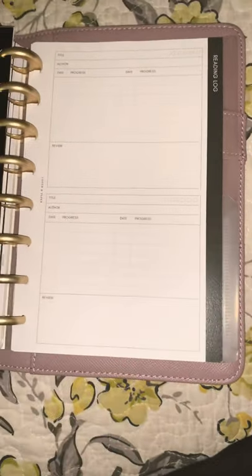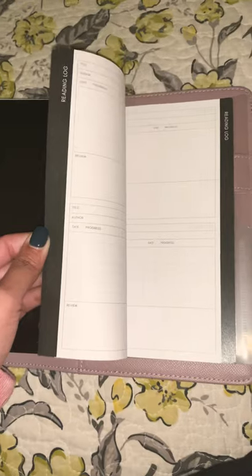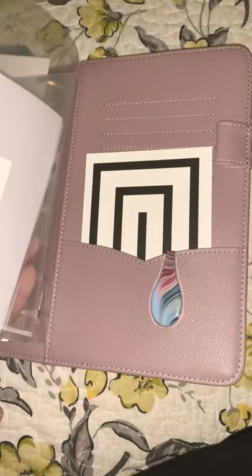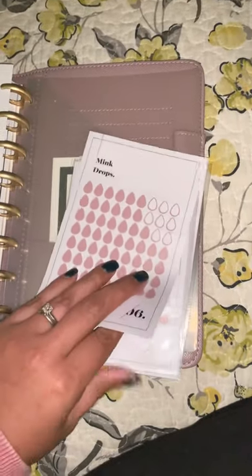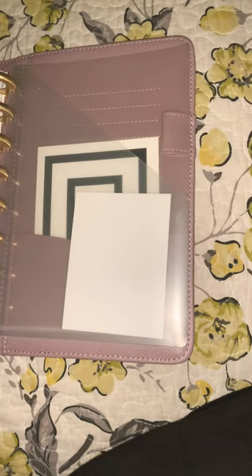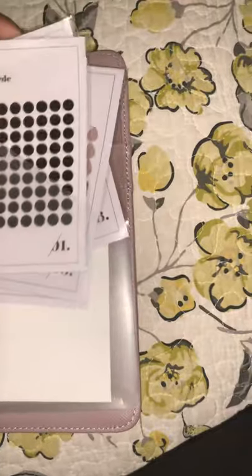Under miscellaneous, I put — and I cannot wait to use this — also from the October sub box, these awesome reading log sheets. As an English teacher and grad student, I really appreciate this. I definitely want to utilize them, and there are quite a few that came with the bundle. If they go for sale in the shop, I will definitely buy more. At the end, I have another divider folder from the Amazon two-pack. These little pockets are convenient to just keep everything in — the mink dots and avant-garde dots in different colors.